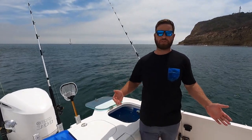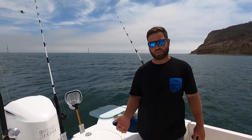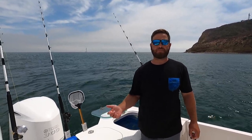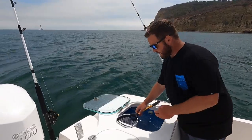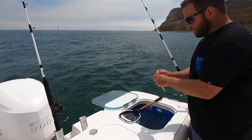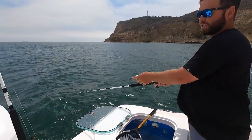Another trick for yellowfin specifically, when they're being a little bit picky: when you first get to the zone, you know it's the right water, you're seeing birds, you're seeing paddies, you know there's fish around. One way to both locate schools of fish and entice a bite on picky fish is to slow troll live baits. Dip your bait net, get a group of them, take your time, and pick the right one.